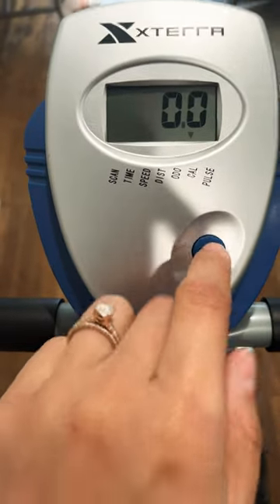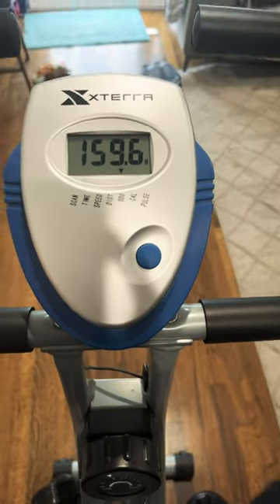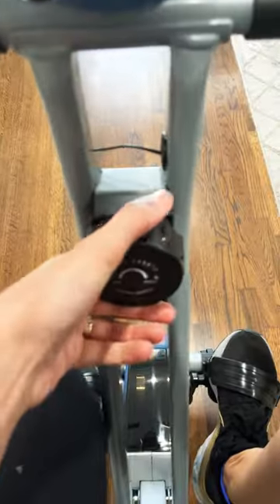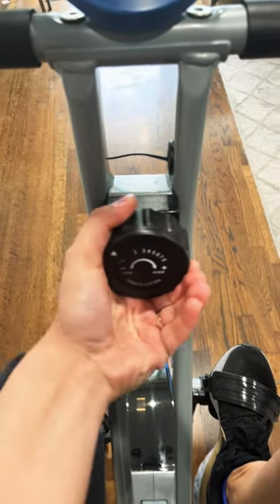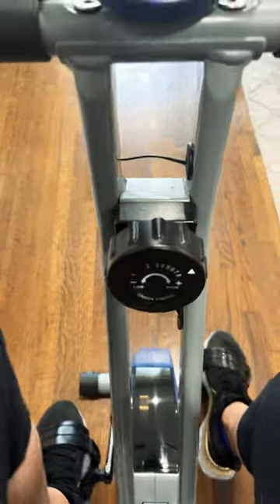I have ridden 159 miles since I've owned the bike. It also has eight resistance levels, with one being the easiest and eight being the hardest.